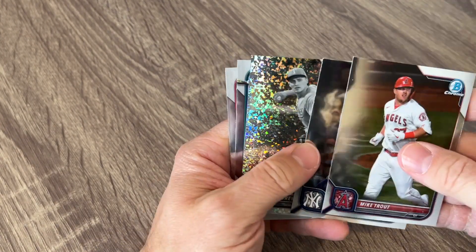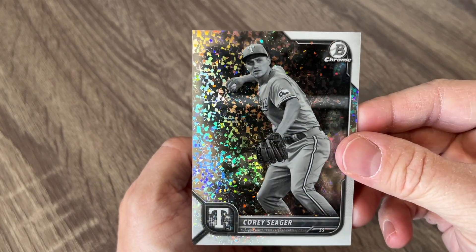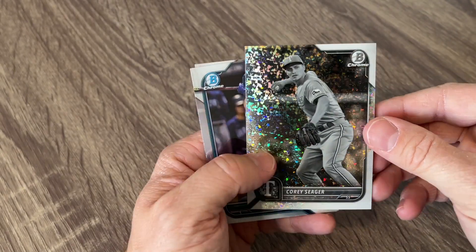Mike Trout. Stanton. There's another black and white diamond, but it's actually of a major league player — it's Corey Seager of the Rangers.